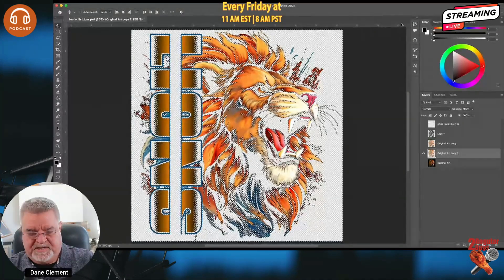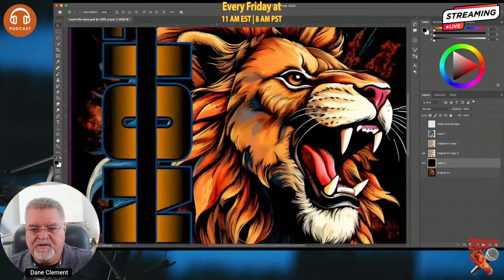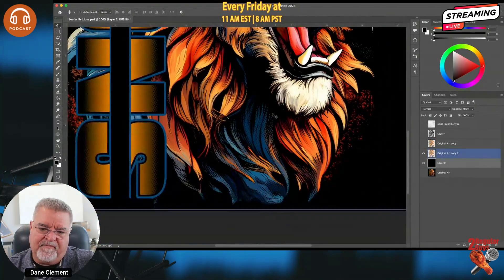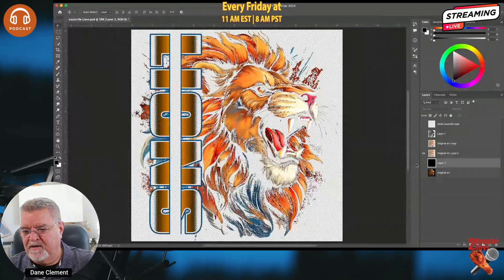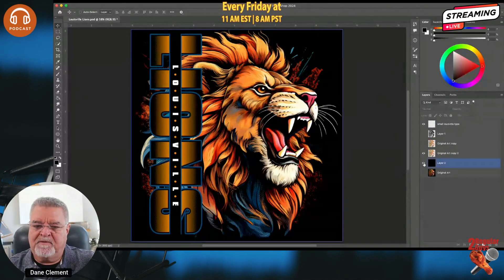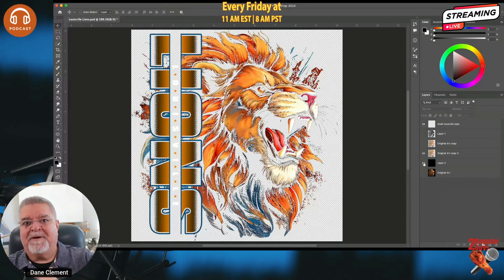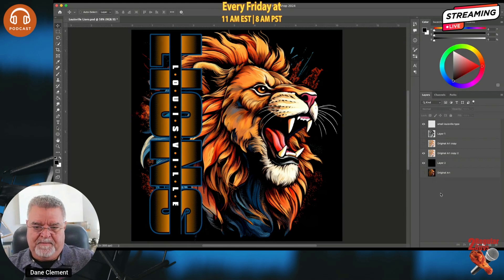That looks pretty good. I'll deselect, create a new layer, and fill it with black since it's going on a black shirt. If I zoom in you can see we have halftones wherever there was transparency — inside the letters and throughout the image. This is now ready to go. I'll turn on my small type layer, and if I turn the black background off this is what it's going to look like on a black shirt. That's how you create halftones for DTF.